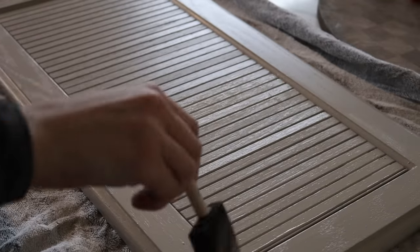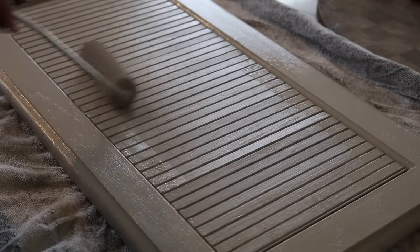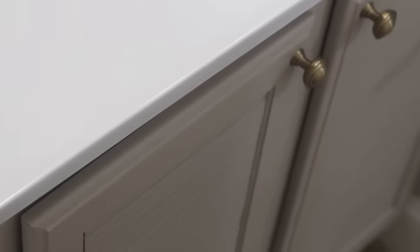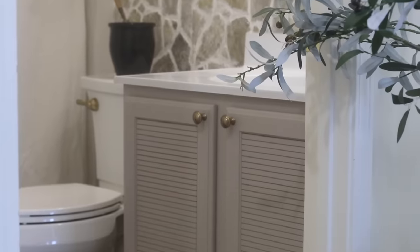After attaching that reeded quality to the builder grade cabinets, it was time for paint. I used the same paint from our kitchen — it's called Perfect Greige. I go in with a brush first and then a roller to finish it off. I grabbed some hardware from my stash, and vanities can cost anywhere from $200 up to thousands of dollars, but I was able to do this whole makeover for under $35.